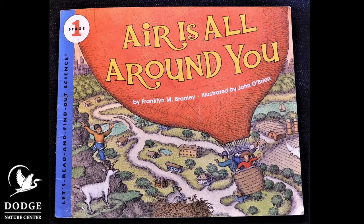It's Teresa from Dodge Nature Center and I have a great book to read to you today. We've been learning all about air around us. The title of this book is Air is All Around You. It's written by Franklin M. Branley and illustrated by John O'Brien. Read along with me as we learn all about the air that's around us.